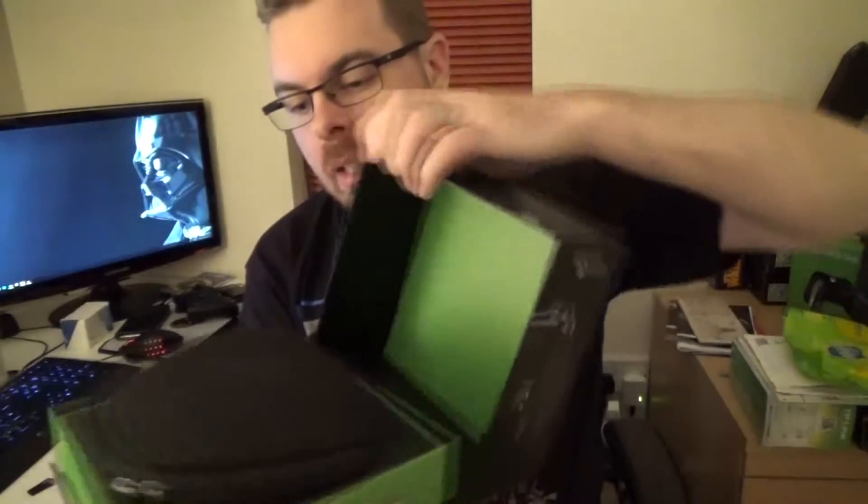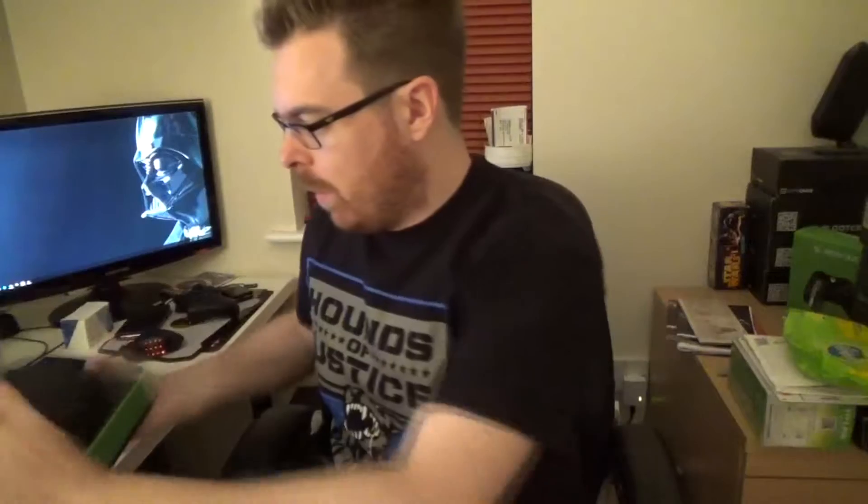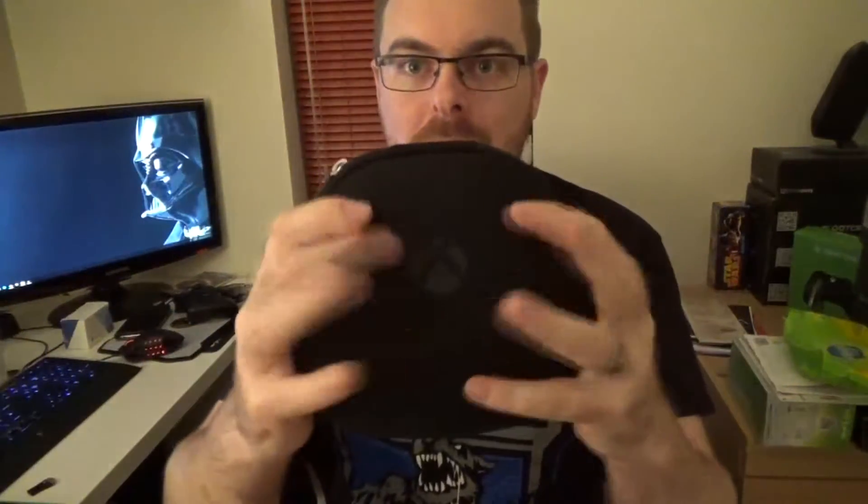So it opens up and you've got the case there. Inside initially is the case — I'll show you the rest of the stuff in the box in a minute. It's quite a hard case, so it's going to give the controller quite a lot of protection. It is £120 in the UK and about $150. So it's nice that you're getting something solid — it's really nice, almost like a camera case.